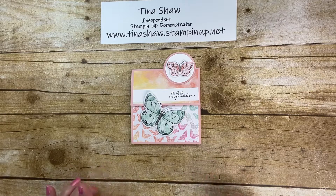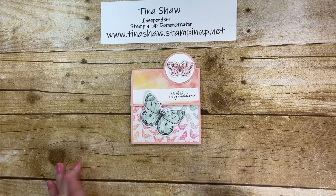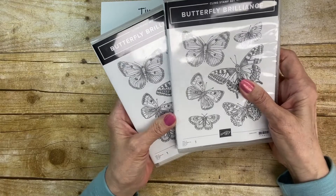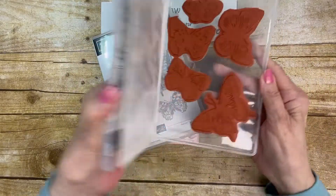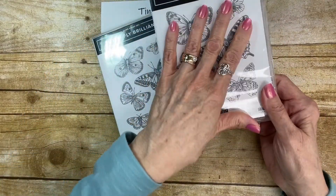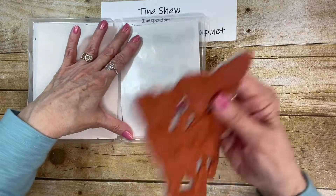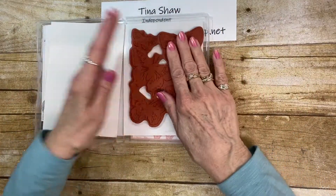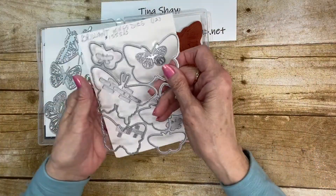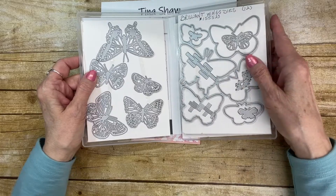This is the third card from this week's Club Kit and I have focused on the Butterfly Brilliance stamp set. I have two because I bought one and cut out the single butterflies so I could stamp those individually, because this is how it originally comes — it's like one big stamp. Then you have all these other little beautiful detailed dies.